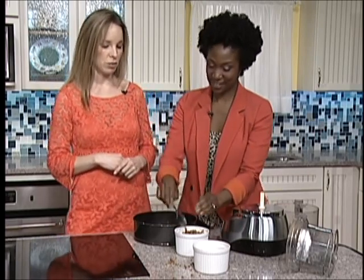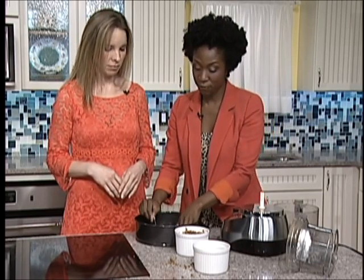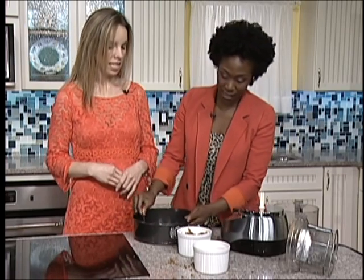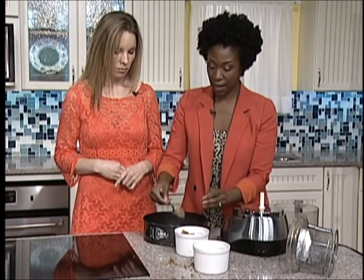All those breads and cereal packages that say fortified with iron and riboflavin — we want to just go back to nature. We want to eat foods that are not heavily processed. We want to use fresh ingredients. Those fresh ingredients are anti-aging, they help with improved digestion. So it's so many benefits that we don't realize we're getting from consuming raw, uncooked plant-based foods — all the nutrients are intact and readily available.